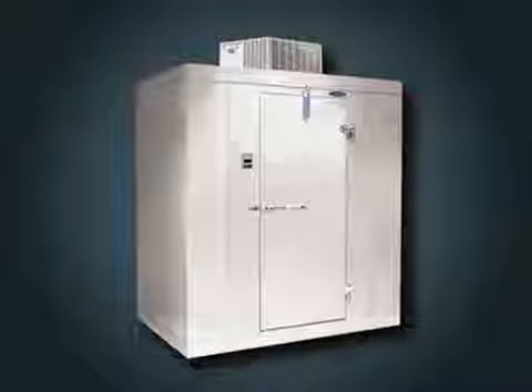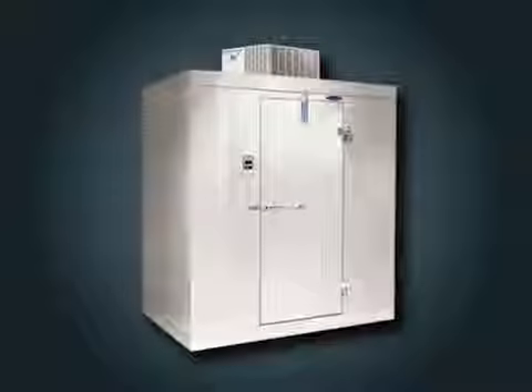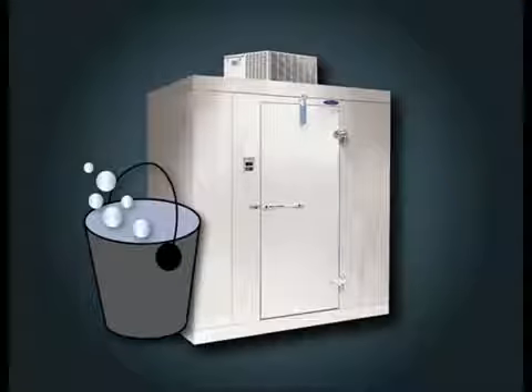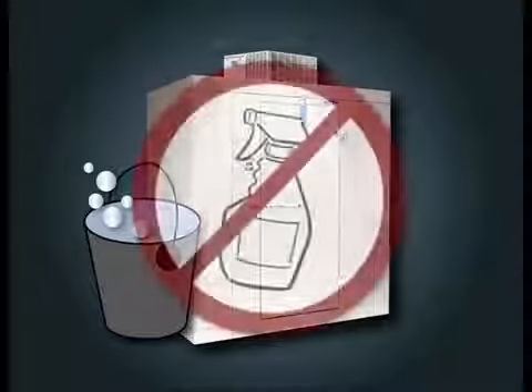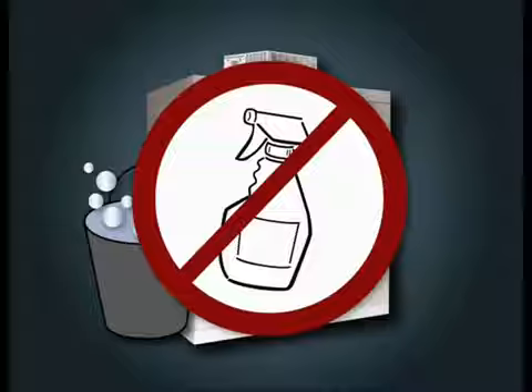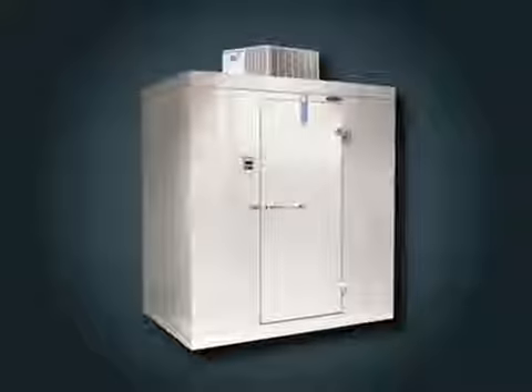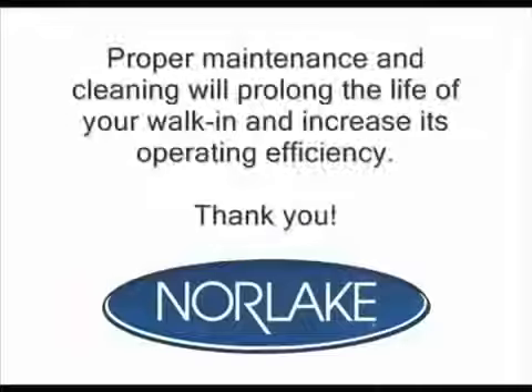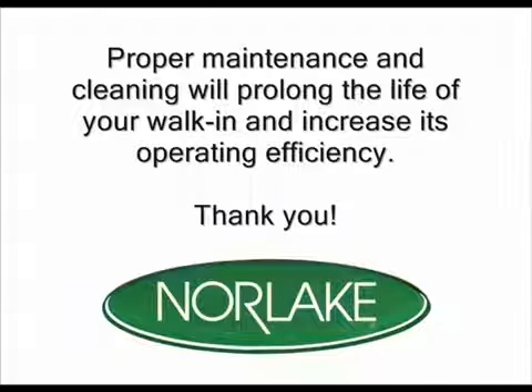Your walk-in should be cleaned on a regular basis, especially the front and interior. Warm soapy water is recommended for cleaning your walk-in. Other cleaners may harm the finish of your walk-in and are not recommended. It is important that you remove all excess soap and dry the surface thoroughly. Thank you for taking the time to learn more about the care of your Norlake walk-in. Proper maintenance and cleaning will prolong the life of your walk-in and increase its operating efficiency.